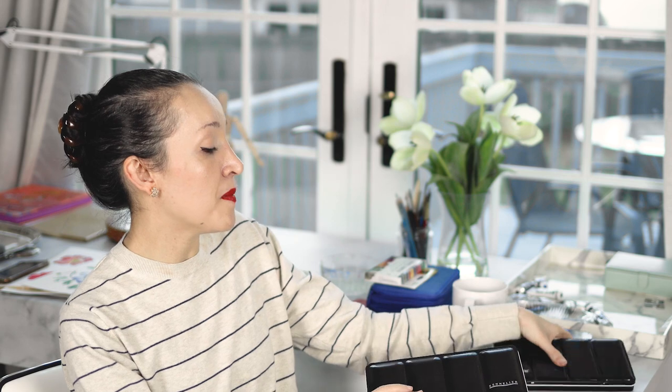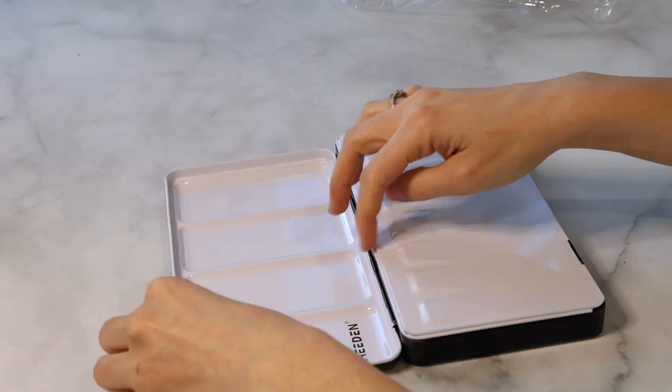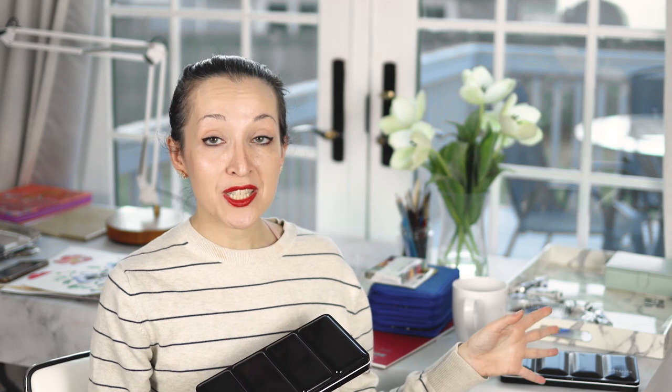So what I ended up doing was purchasing an empty watercolor tin from Amazon. The Amazon tin is virtually identical to the Sennelier tin and it ships with all the empty pans you need to create your own set. You can fill them with all your favorite colors. Instead of purchasing one of these pre-existing sets from Sennelier or Winsor & Newton, I really recommend purchasing one of these empty tins from Amazon — much cheaper — and filling it out with all your favorite colors so your palette is completely customized to you.